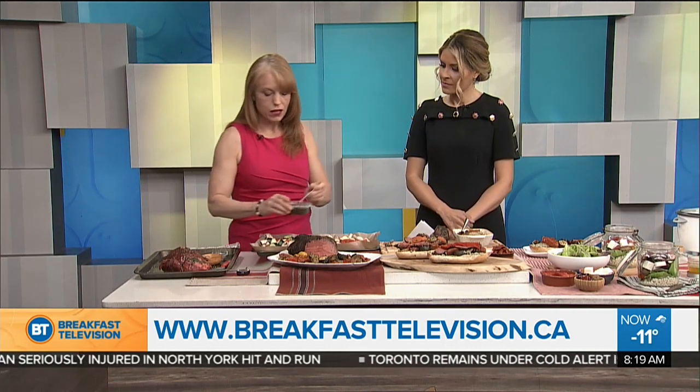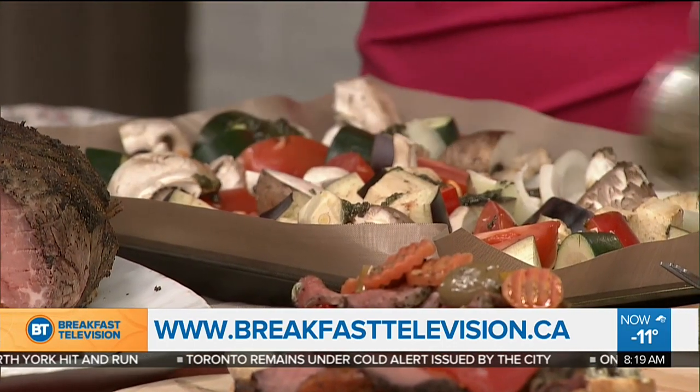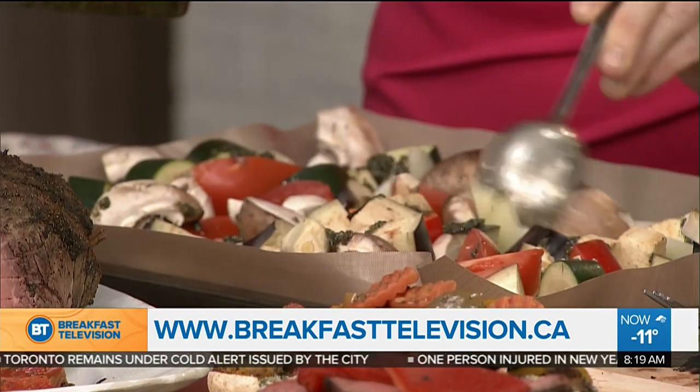We're going to use more of that pesto — about three tablespoons on all these veggies. Again, you can use whatever veggies you have on hand, what's in season. You're going to toss those up.